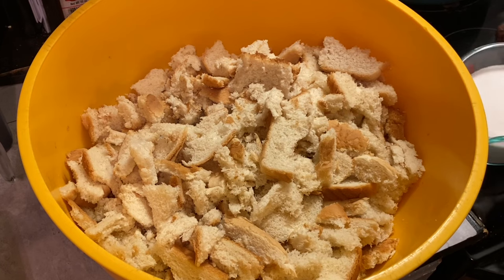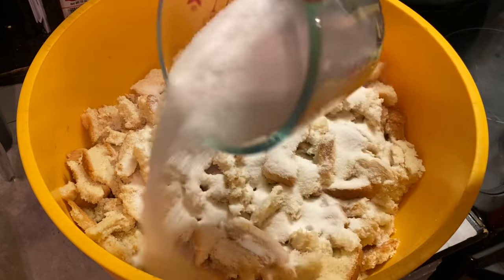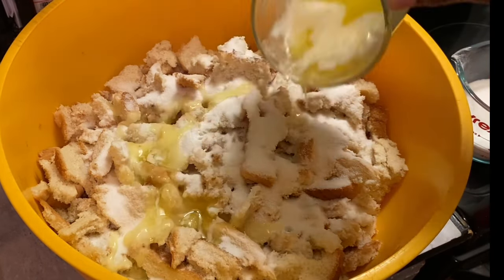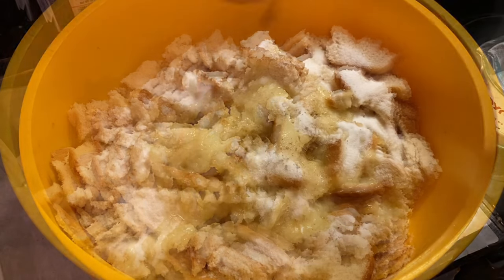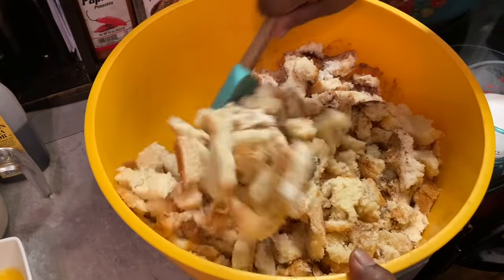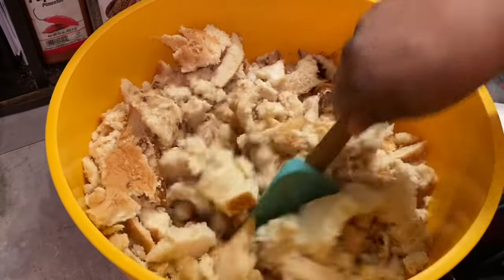Our bread is all ready. Now it's time to add in your sugar, melted butter, ground nutmeg, and ground cinnamon. We're mixing these spices in — make sure you mix them in well.